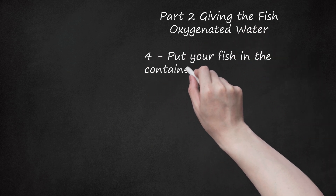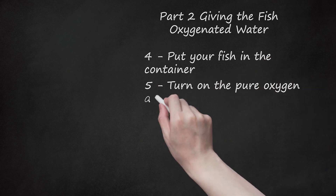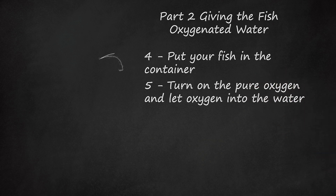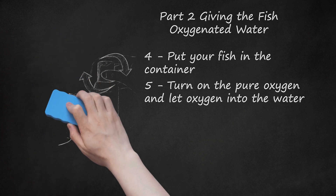Put your fish in the container. You will then need to connect the air stone to the oxygen container so it can pump pure oxygen into the water. Once it is connected, place the air stone into the container and make sure it sits at the bottom of the container in the water. Turn on the pure oxygen and let oxygen into the water. Avoid over-oxygenating the water by pumping too much oxygen into the air stone. There should be a steady stream of small air bubbles coming out of the air stone. During the first 5 minutes, the air should come out strong and steady. After 5 minutes, turn the oxygen valve down so the air comes out softer and not as strong, but still steady.